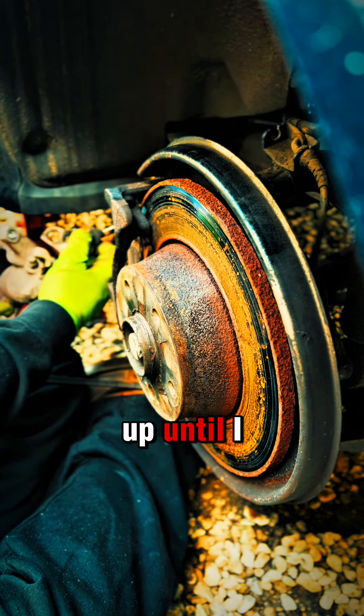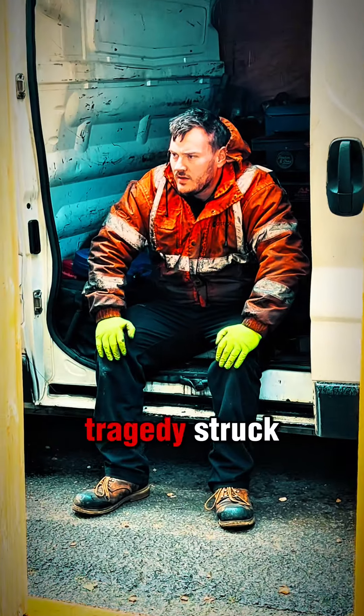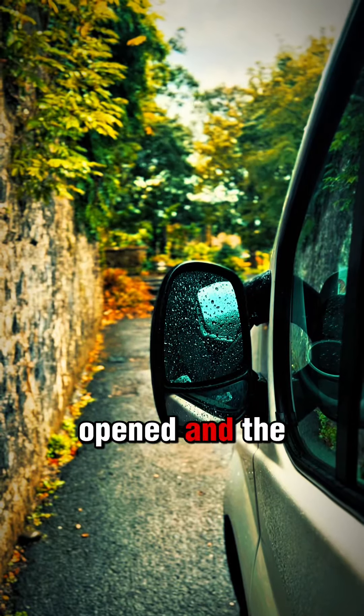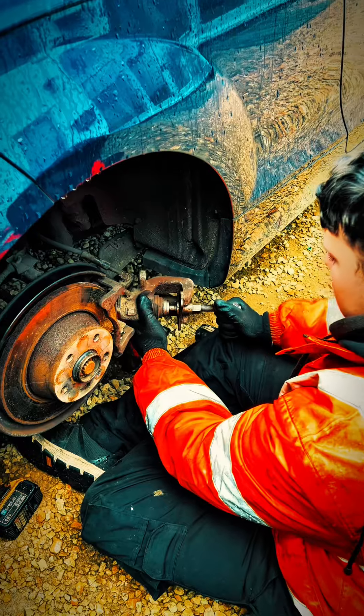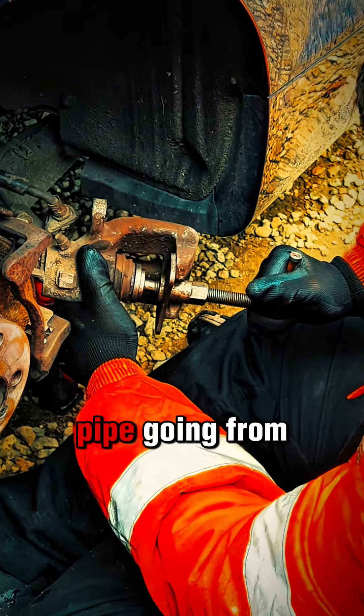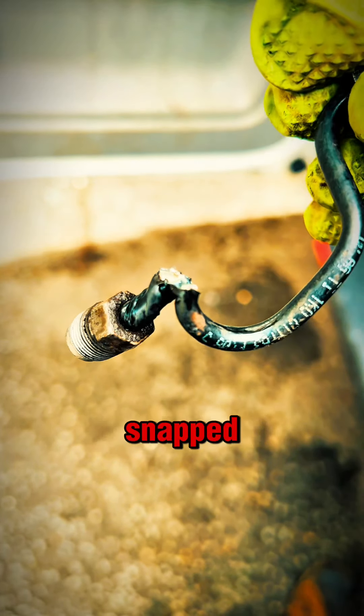And it was going great, right up until I removed the caliper. That is when tragedy struck. The weather had changed, the heavens had opened and the winds really started picking up. The driver side caliper had seized as well, and the brake pipe going from the caliper to the flexi had snapped whilst removing it.